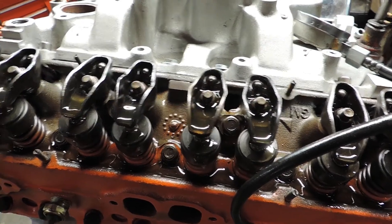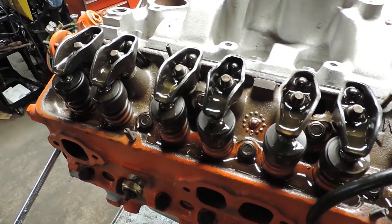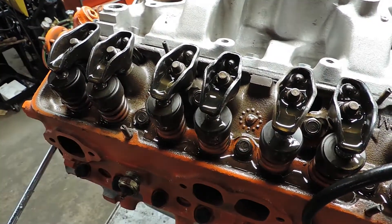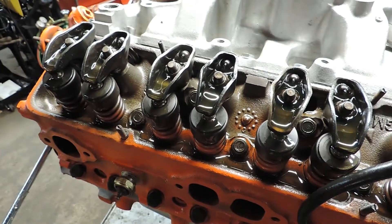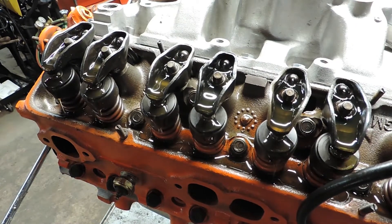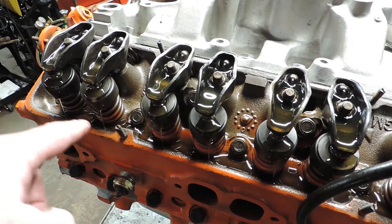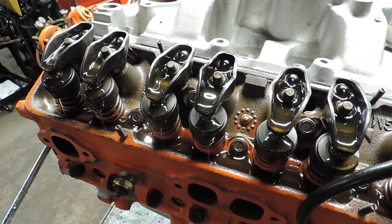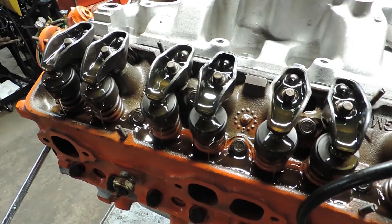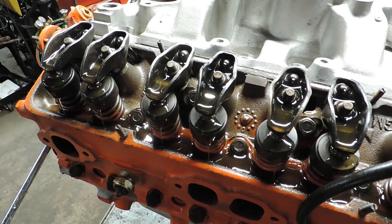Those front five that weren't oiling — you can see they've all got oil now. We're still running 65 pounds of pressure and you can see the oil running off the top of the valves. We should be good to go.